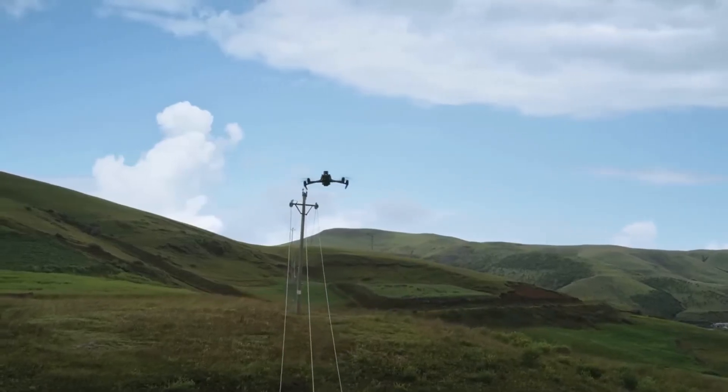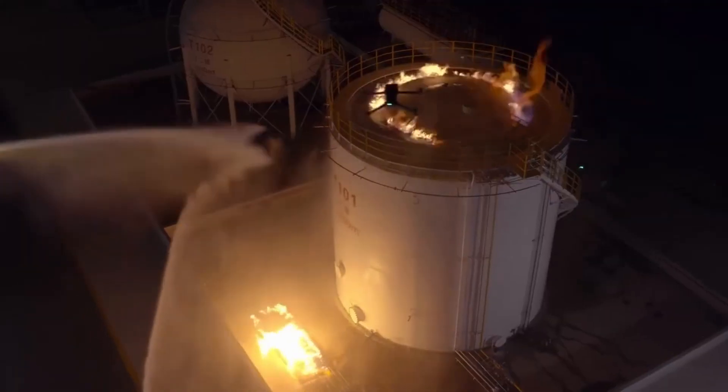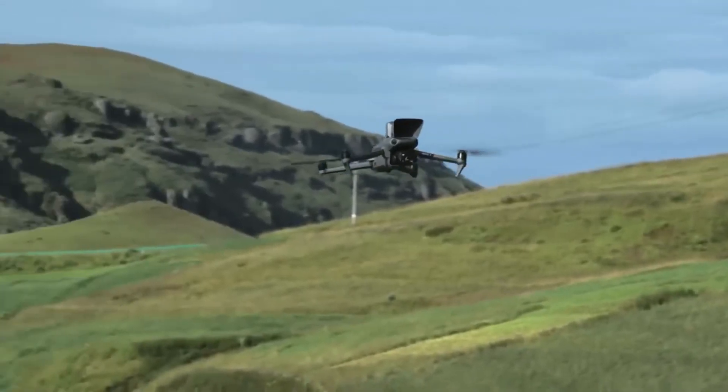Integrating the advanced drone technologies of DJI, the DJI Mavic 3 Enterprise Series is compact, portable, powerful, and extensive, redefining standards for small commercial drones and driving forward a new era of lightweight operations.